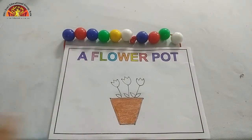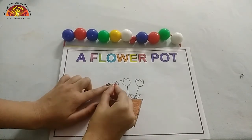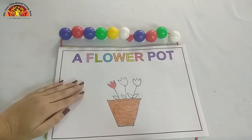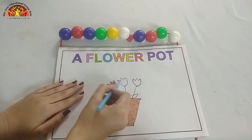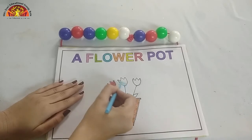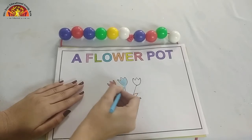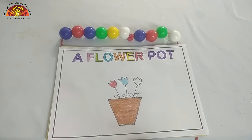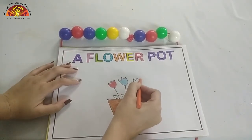Now take out your red crayon and start coloring in this flower. After the red color, take out your blue crayon and start coloring in this flower. Like this. Now take out your orange crayon and color in this flower.